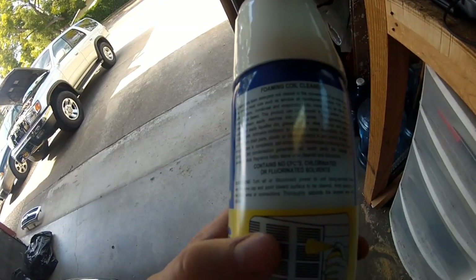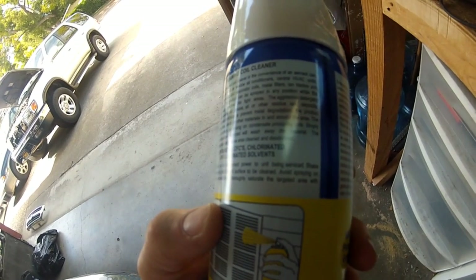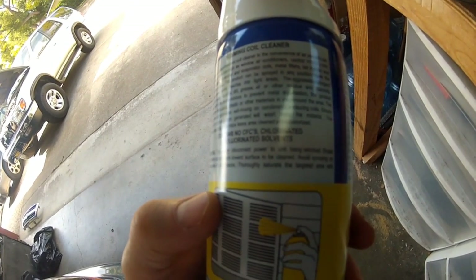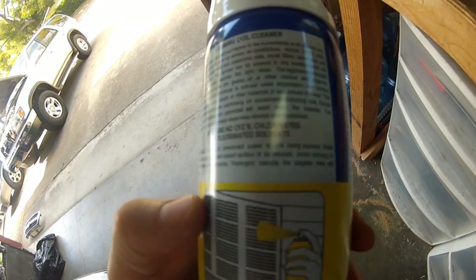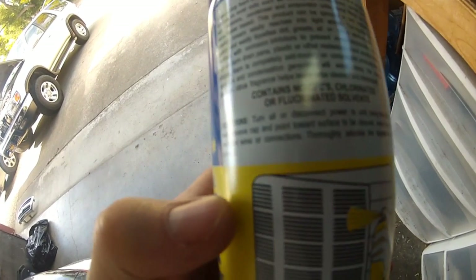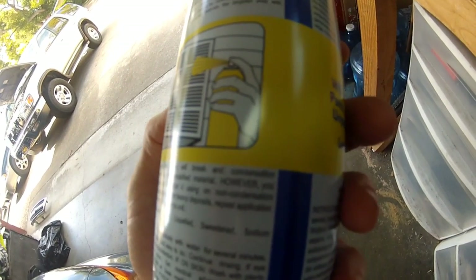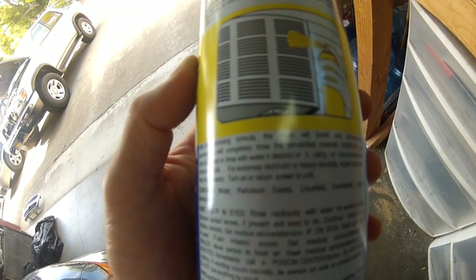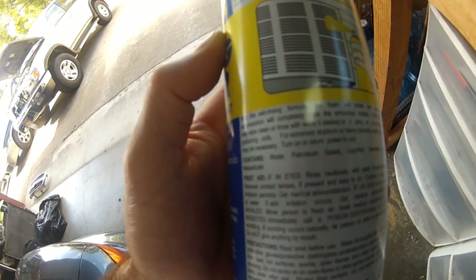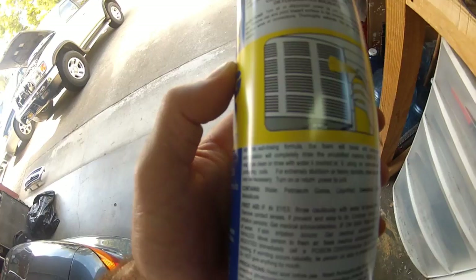The directions say to turn off or disconnect power — I think that means more like an AC unit. Shake well, remove the cap, and point towards the surface to be cleaned. Avoid spraying on electrical wires or connectors. Thoroughly saturate the targeted area with the product. It says it's a self-rinsing formula — the foam will break down and condensation accumulation will rinse the emulsified material. So technically you don't have to rinse it off, but I will most likely give it a few shots with my garden hose after I'm done.